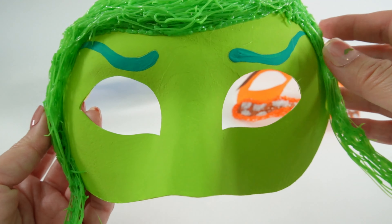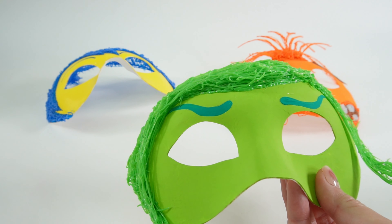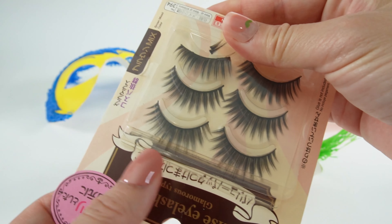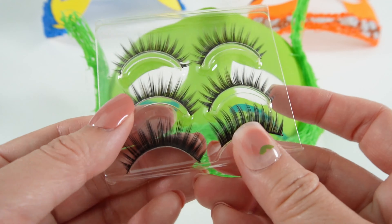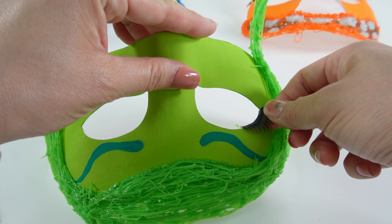So our mask is pretty much done, and the last thing I wanted to do is add some fake lashes. Disgust has some really long lashes, so I got these fake lashes here and I think it will look really good on this mask. These are really long and fluffy, so I think what we should do is put them on the edge of the eye.